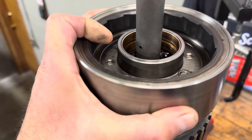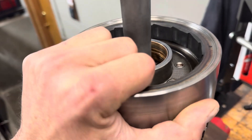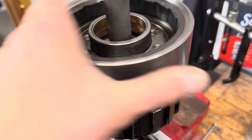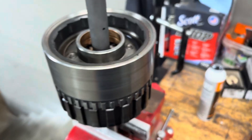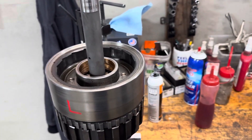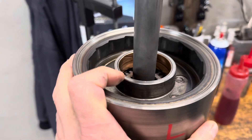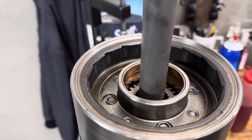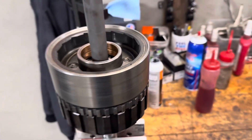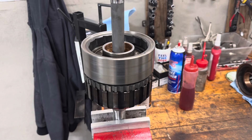And it just drops on there. This being an early style case, it has the TH400 style lubrication system, so there's plenty of oil going to the planet — it's no big deal. You can see we've got a hollow shaft, so we're doing it that way.